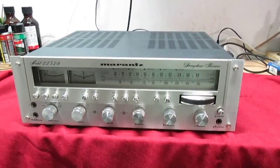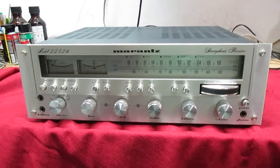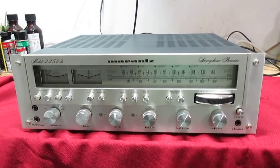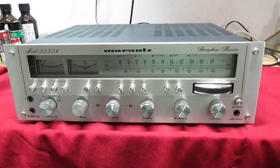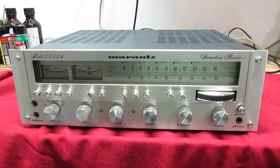Here I have a Marantz 2250B. It's got all new capacitors put in it — over 60 new capacitors. The tuner's been aligned, the bias and offsets have been set, and all the controls have been cleaned.